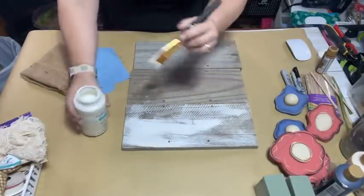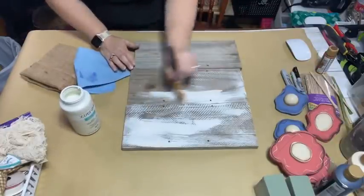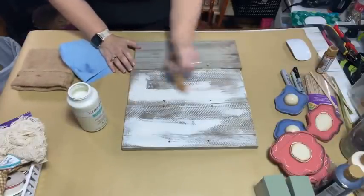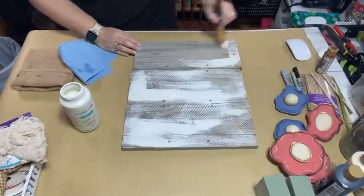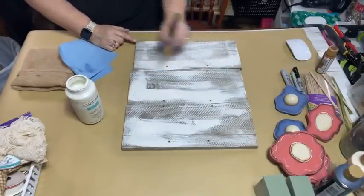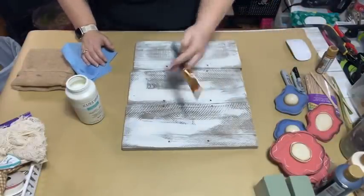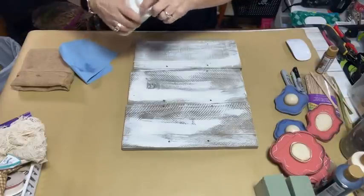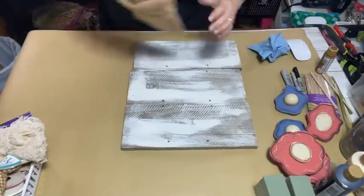I'm really not even going to worry about painting the sides; once it's finished I can go back and paint the sides if I choose. If you don't have access to scrap wood, Hobby Lobby has boards - they may be a little thinner, but I just saw them yesterday. Those of you who've been following me know that my hometown of Brenham, Texas just last month opened a brand new Hobby Lobby, which is huge - it's like a gift to the crafter!